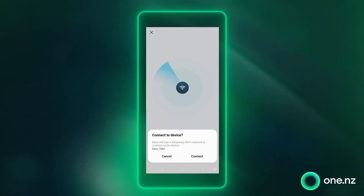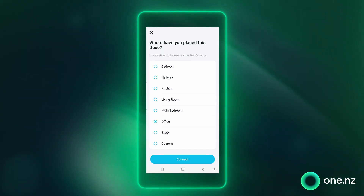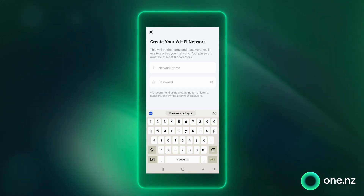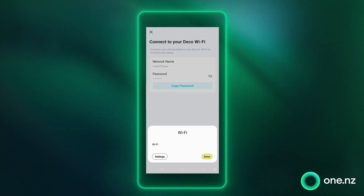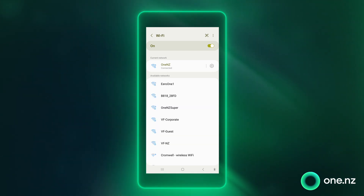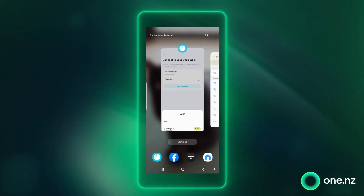All you need to do now is follow the on-screen prompts. You'll be asked whereabouts in your house your super Wi-Fi node has been placed, and then you will be asked to set a name and password for your new Deco Wi-Fi network. Once you've done that, go ahead and connect your phone to your new Deco Wi-Fi network. To do this, go out of the app and go into the Wi-Fi settings of your phone, then select your new Wi-Fi network and connect. Now go back into the Deco app to complete setup.